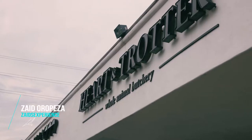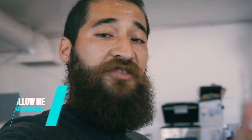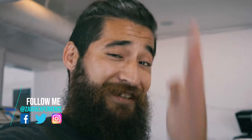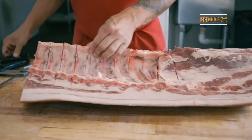We are here at the Hardin Trotter today and we're going to be showing you guys how to take apart an entire pig — or half a pig. As long as you know how to do one side you should be good on the other side, since the pig is exactly the same right down the middle.